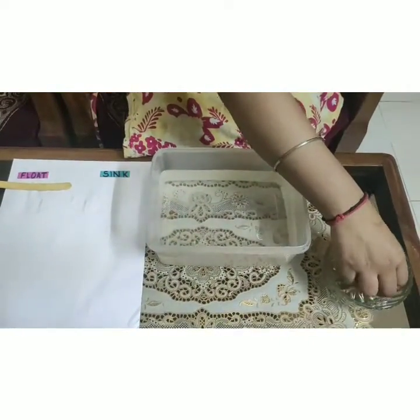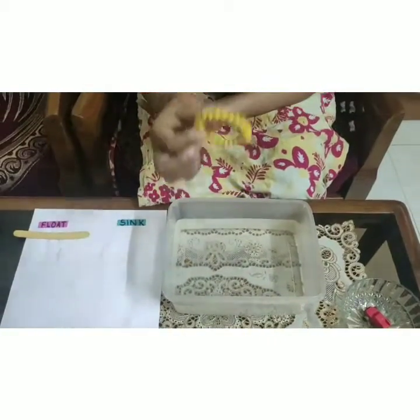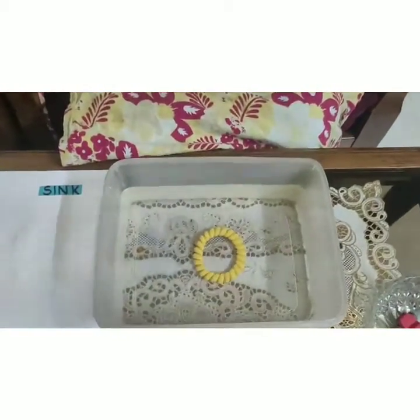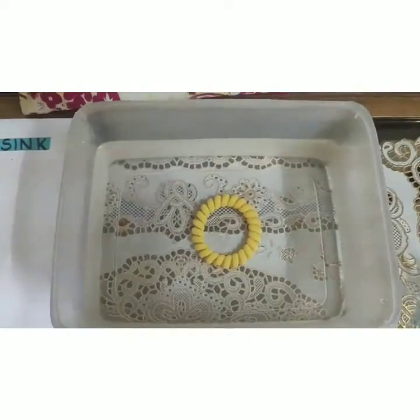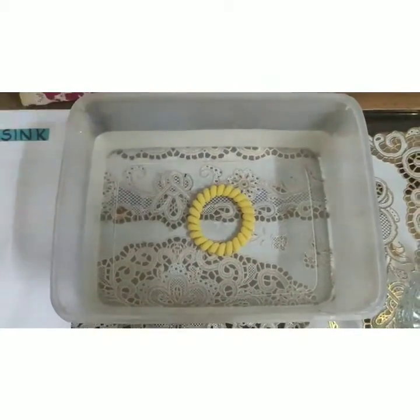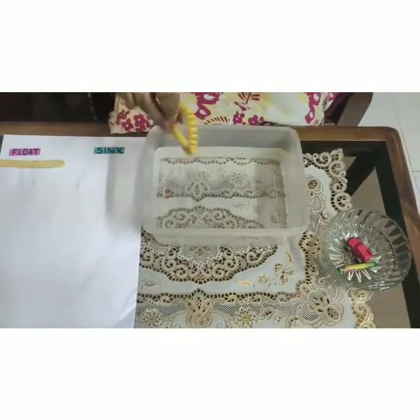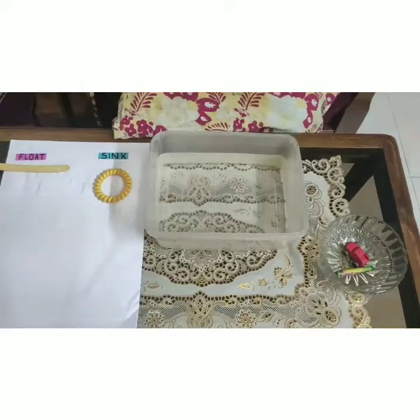Our next object is a plastic rubber band. Let's drop it. Can you all see that it sank in the water? Which means that this object is heavier than the water. Let's drop it in the sink area.